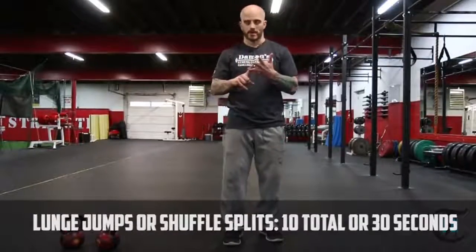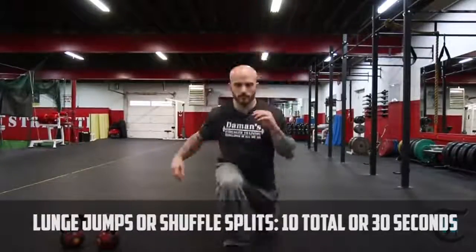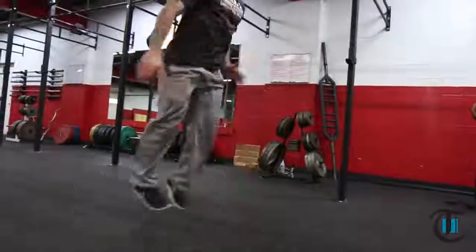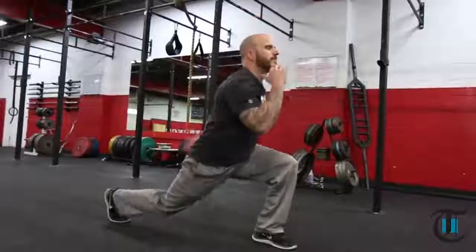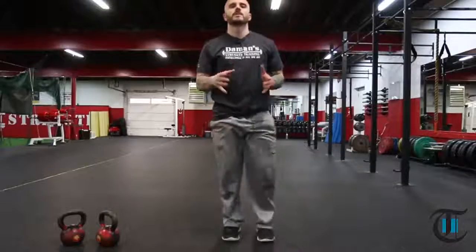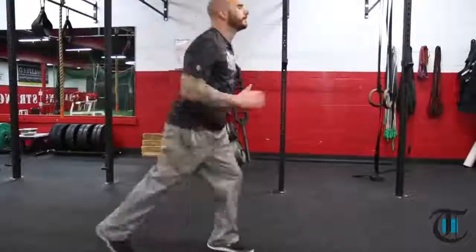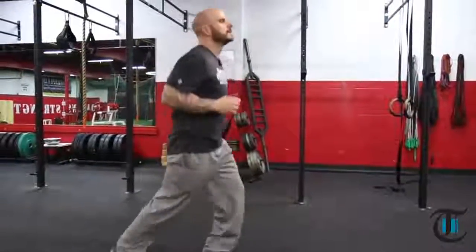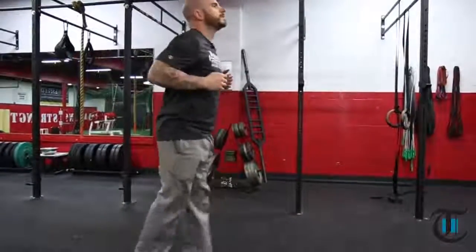After we complete the double kettlebell rack front squat, you have the option to either do lunge jumps or shuffle splits. Just jump, gate the feet open, and you land in a nice lunge. If you have difficulty doing those, we recommend doing shuffle splits — you can do 30 seconds, get your heart rate up nice and light, with less risk of injury.